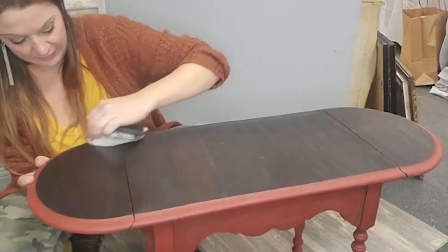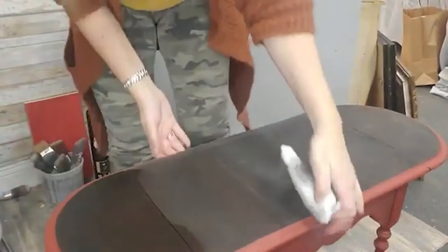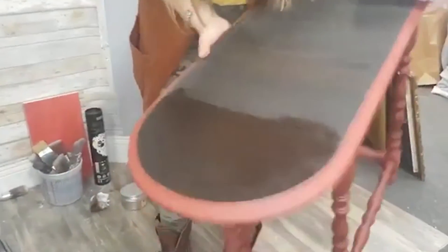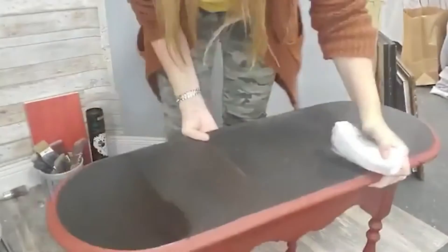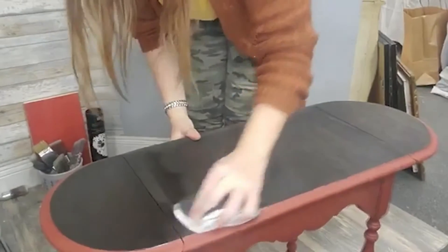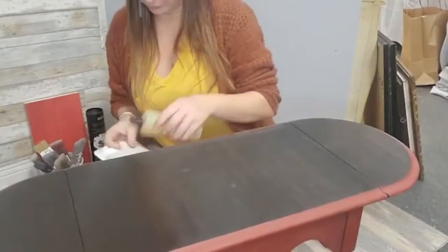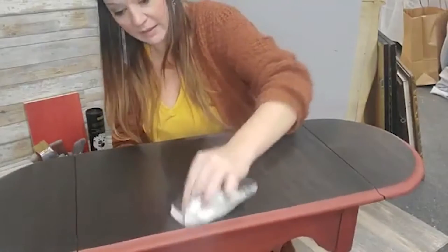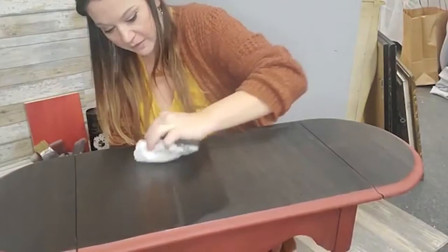It is really bringing this tabletop straight to life. Like it's just soaking into all of this. Look at that — it's immediately hydrating it and sealing it, and it's bringing out all of the grain.